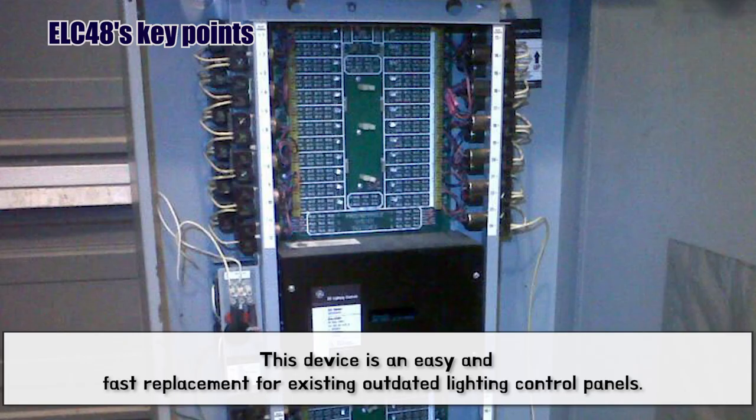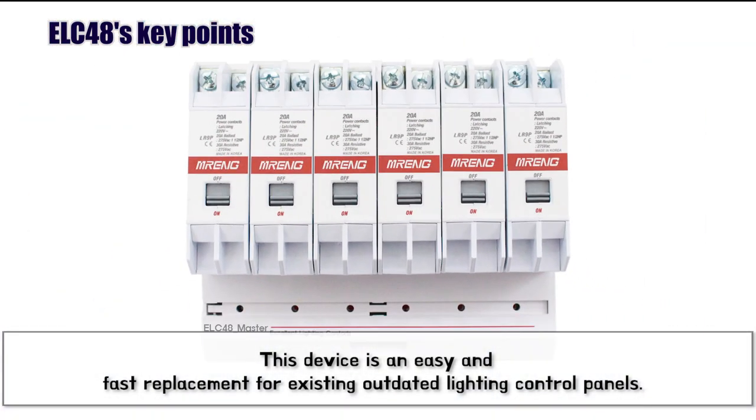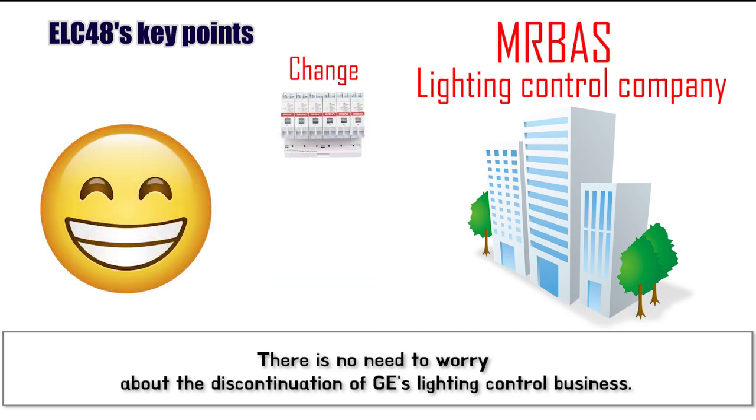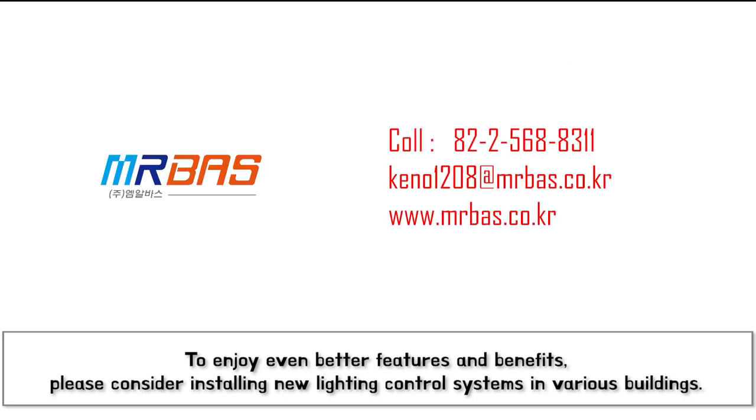This device is an easy and fast replacement for existing outdated Lighting Control Panels. There is no need to worry about the discontinuation of GE's lighting control business. You can replace it with the ELC48 at any time and operate your building smoothly. To enjoy even better features and benefits, please consider installing new lighting control systems in various buildings. Thank you.